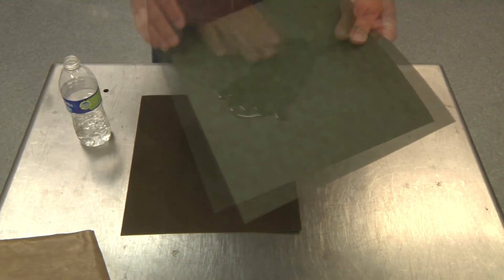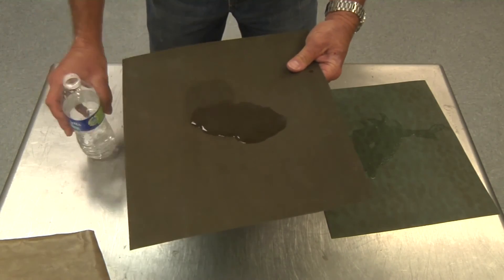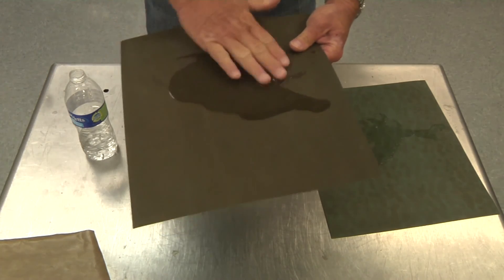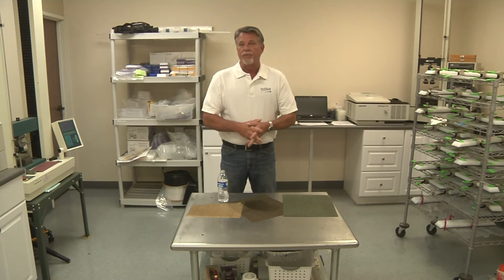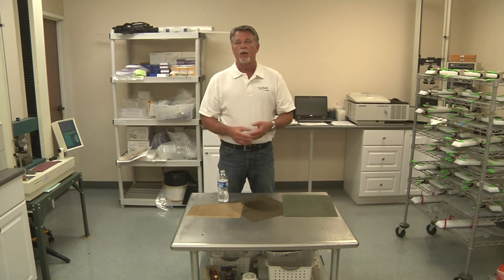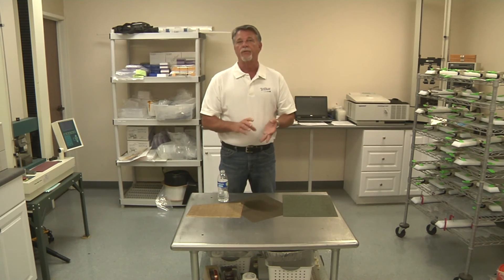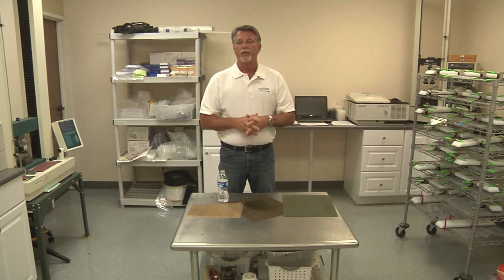But if you put that same droplet of water on the opposite side that, in this case, has the dark etch on it, you'll see that the water wets out very nicely, and that means that the surface tension is right for bonding. This can be done out in the field too. There have been a number of occasions where I'll be at a customer's and they want to know if the etch is good. If there doesn't happen to be a bottle of water around, you just simply spit on it. I know it sounds crude, but it's a good, easy way to check and see if the bond is still good.